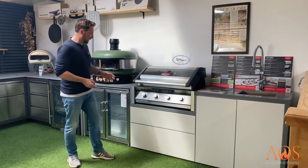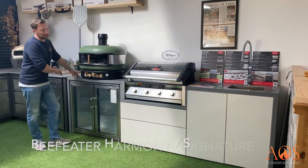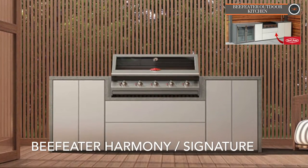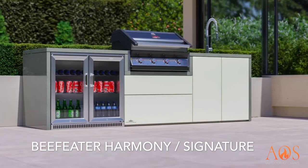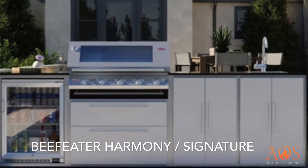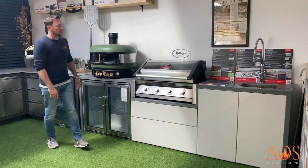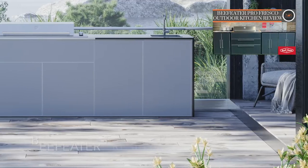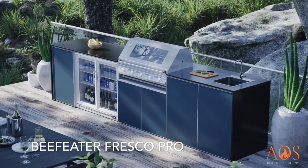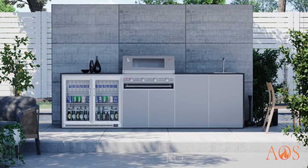It's also worth mentioning that the 1600 series will fit into this outdoor kitchen. This is the Beefeater Harmony — or Signature, as it's sometimes called — their outdoor kitchen. Both the four and five burner versions will fit into different variations of this kitchen. It'll also fit well into the Fresco Pro kitchen, which is this one over here. Pretty much any of the Beefeater outdoor kitchens the 1600 series will fit into.